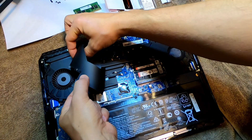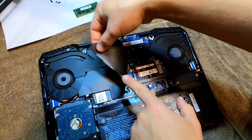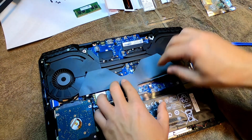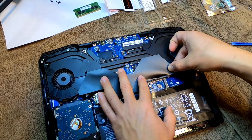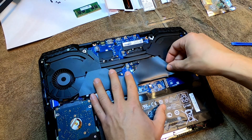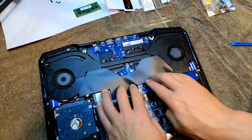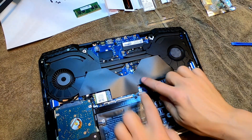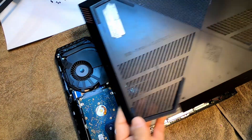Everything worked perfect. You want to make sure and put this piece exactly how it was — it does have a little sticky piece right here and it is still sticky because I didn't touch it with my fingers. What this does is it looks like it's there to direct the cooling. So we'll put that exactly how it was and you can go ahead and snap your cover back on.